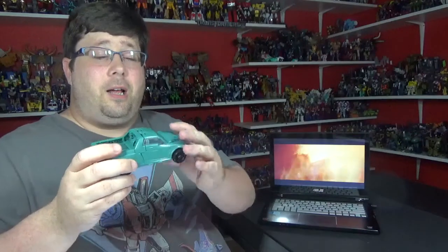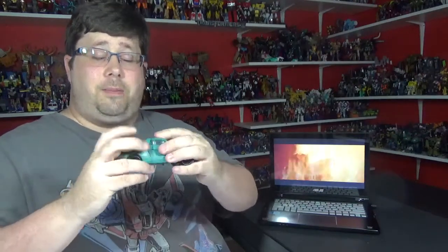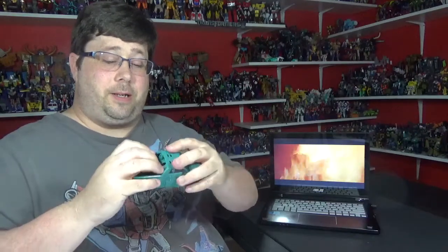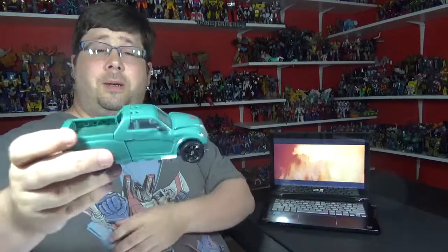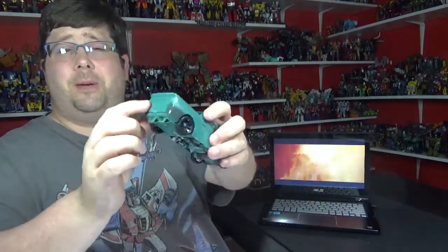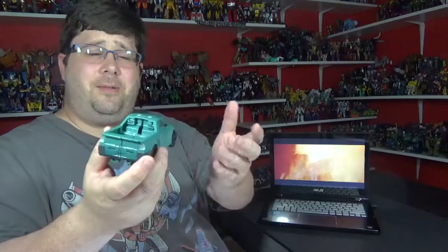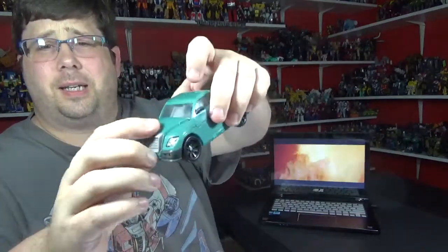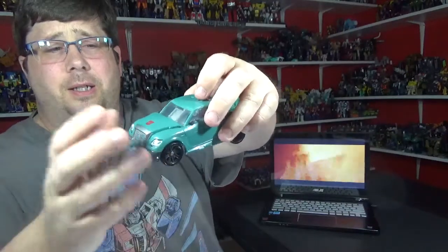I love this mold, man. Like I said, I'm loving the classics alt-modes and everything. A little fiddly — you have to line up stuff and everything — but once you get it in there it's pretty good. The back, I wish it had some more red paint. This doesn't really have a lot of paint. The front's got some silver right there, and you got the nice Autobot sticker right there.